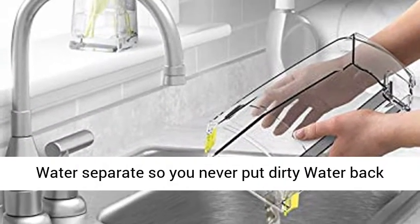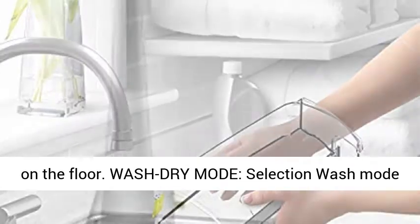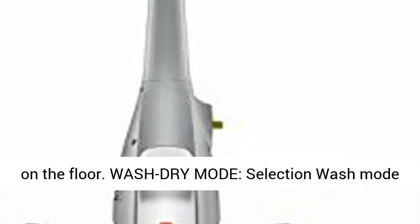Dual Tank Technology keeps clean and dirty water separate, so you never put dirty water back on the floor.